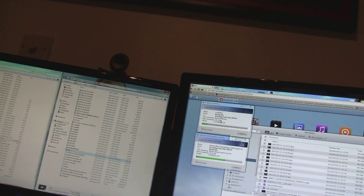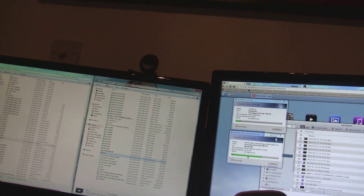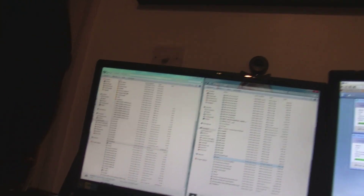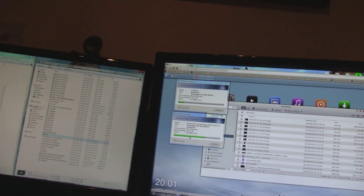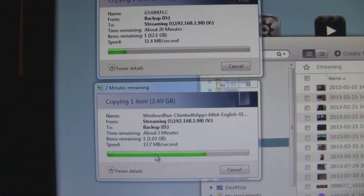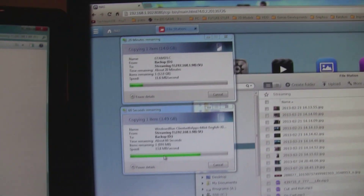Otherwise we're pretty much levelling out at 11 and 13 megabits. I'm going to stop this as well. We see no difference whatsoever in the speed here, which is kind of cool. There's pretty much no difference in speed. Overall, I think the NAS is pretty decent.